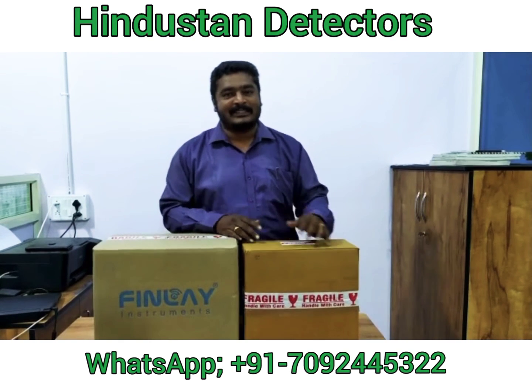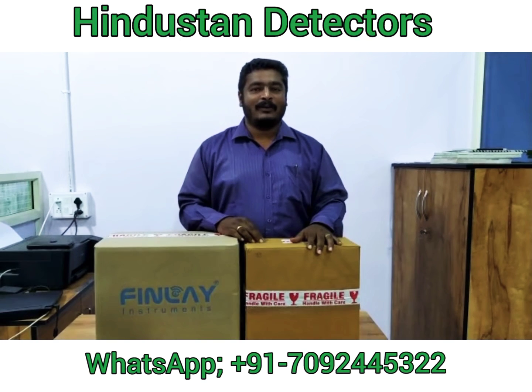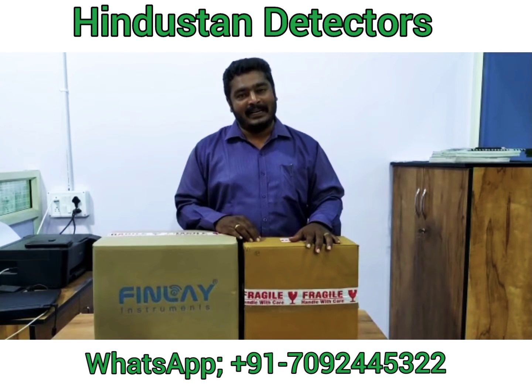Hi, good evening. Namaste. This is Vijay Bhaskar from Hindustan Detectors, Social Tamil Nadu, India. Today we are going to unbox the LPS1200 from 3D Locators as well as Findlay.